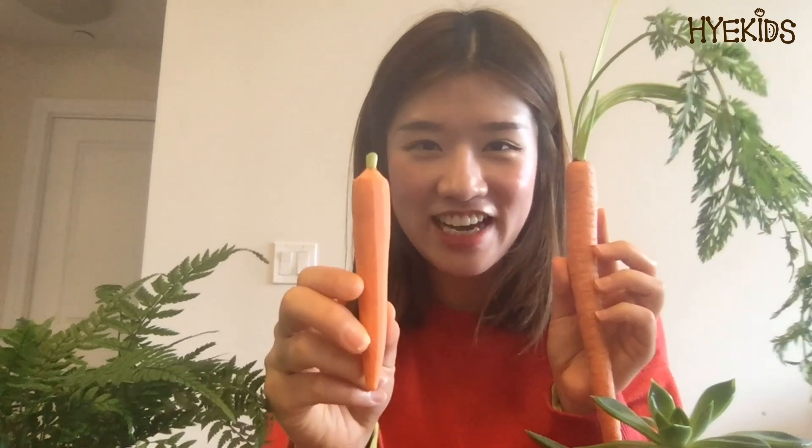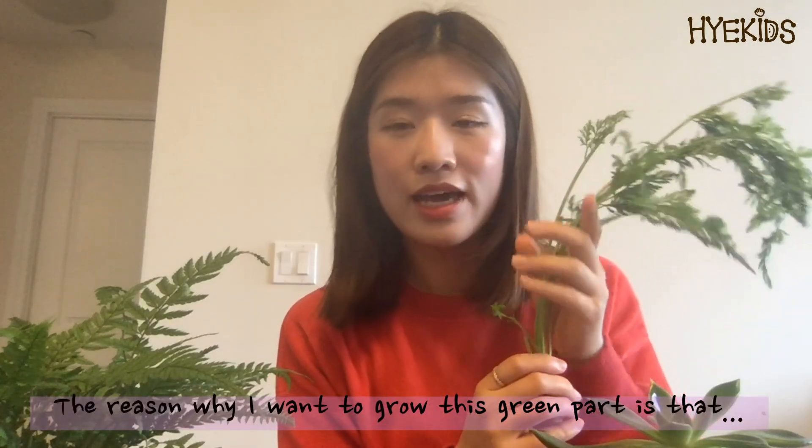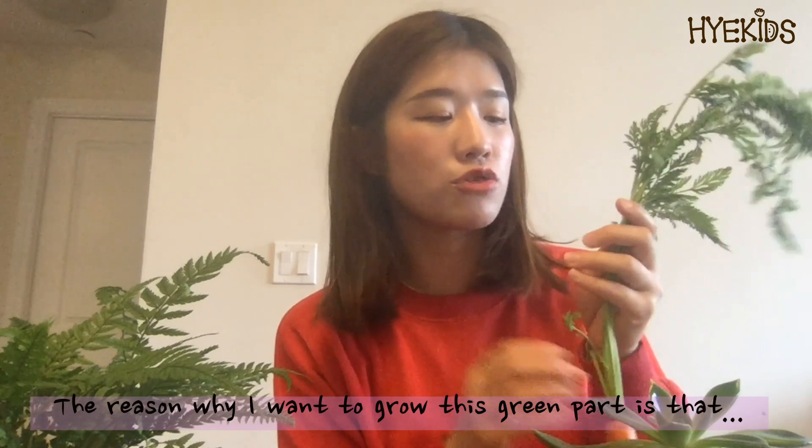People usually don't eat this top orange part, so I cut this part and put it in water so that I can observe how this green part grows. When I go to the grocery market, I usually find this kind of carrot. You know what is different? This carrot has a very small part of green, and this carrot has a lot of green parts.